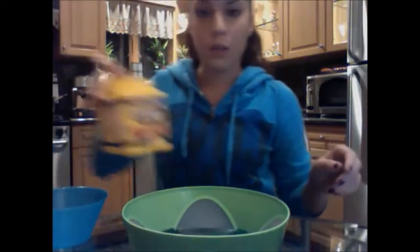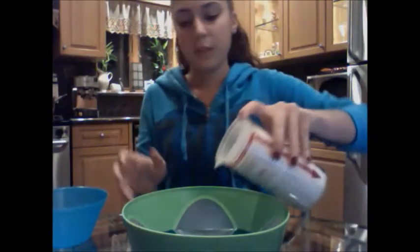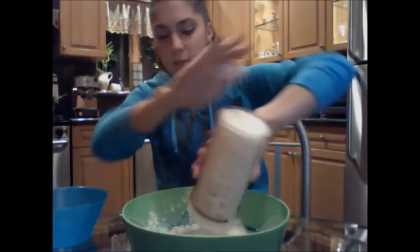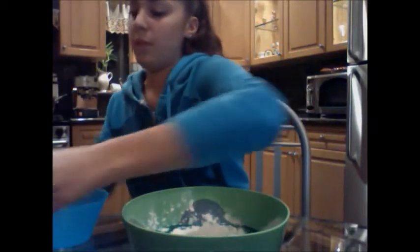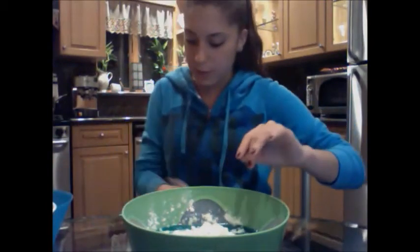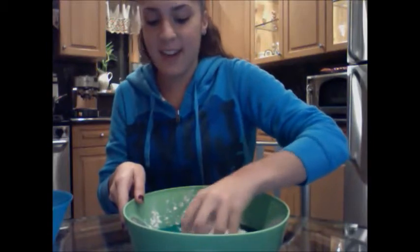And then for the cornstarch, I did two cups of it. Just want to put it in gradually so it doesn't pop all over. I have some extra water just in case you need it, but you'll see once you start mixing it all. Now you want to just get in there and start mixing.